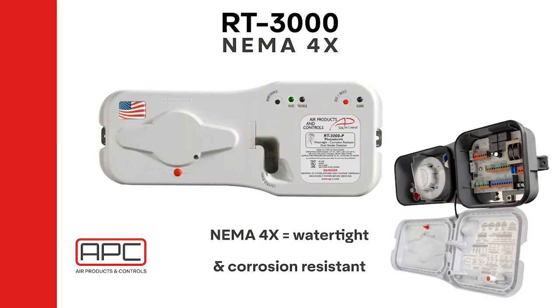The RT3000 is a conventional, four-wire, NEMA 4X-rated, weather-tight duct smoke detector. As with the standard duct smoke detectors, the RT features photoelectric heads. The RT is the HVAC industry's first and only NEMA 4X-rated self-enclosed duct smoke detector. It is watertight and corrosion-resistant, perfect for coastal applications or corrosive environments such as where acid rain is present.